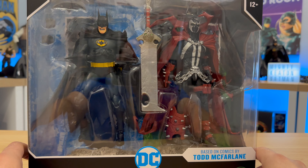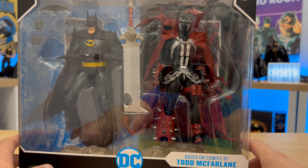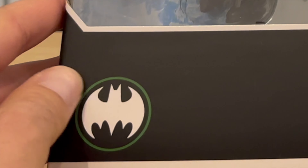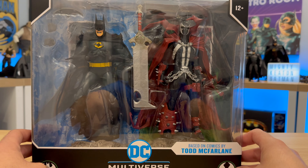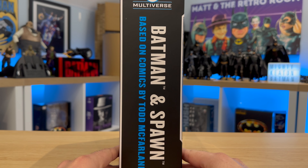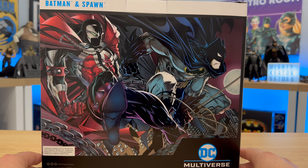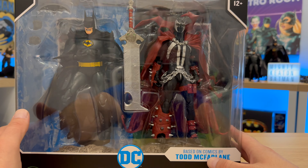So this isn't a blind unboxing — I have already unboxed all this apart from the sword there to have a look at the figures, so I already have a conclusion to what we've got here. Here's the box. At the bottom you can see they've got a couple of logos there which were used on the front cover of the comic. As you can see: Batman Spawn, based on comics by Todd McFarlane. On the rear we've got a nice picture there of the two characters from the comic, and on the side it's just Batman Spawn again.